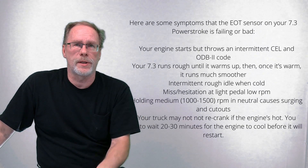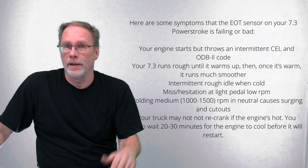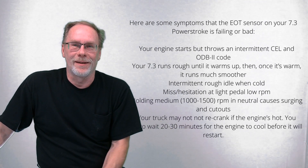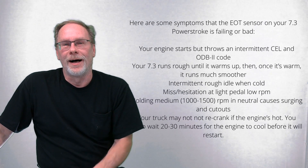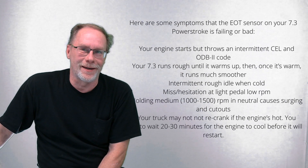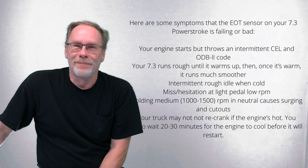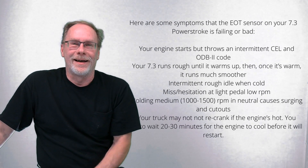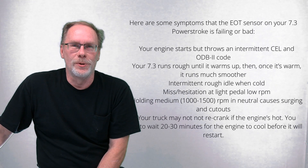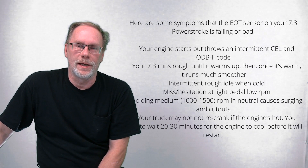Worst case: it's 80 degrees out and the truck is idling at 1000 to 1500 RPMs because the computer thinks it's in cold mode. Another worst case — you've been ignoring the check engine light, maybe put electrical tape over it, you get to your destination and it won't start again. You have to let it cool down for 20 or 30 minutes. Those are the normal issues with a bad EOT sensor.